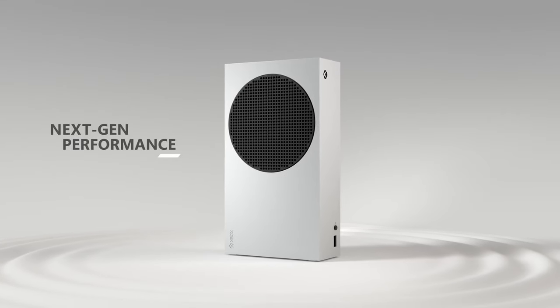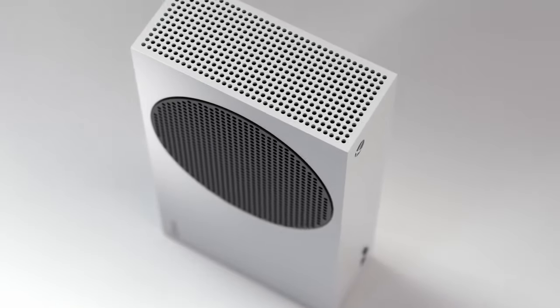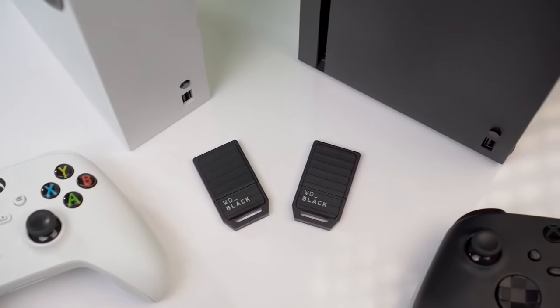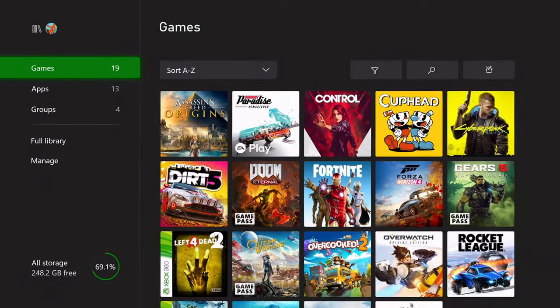The Xbox Series S storage absolutely sucks — it's way too small. With only 364 gigabytes of storage actually usable, this is a joke for modern day gaming, especially if you play Call of Duty. I've had the Series S from launch day, which means I've tried every type of storage available so you don't have to. With a quick purchase of the right kind of storage, you will be able to install more than Call of Duty Warzone on your Xbox Series S.